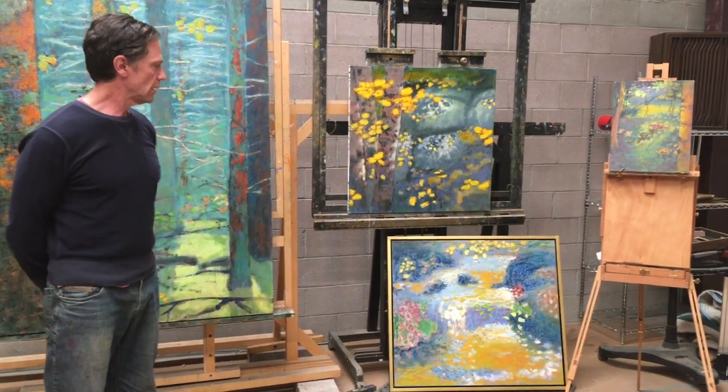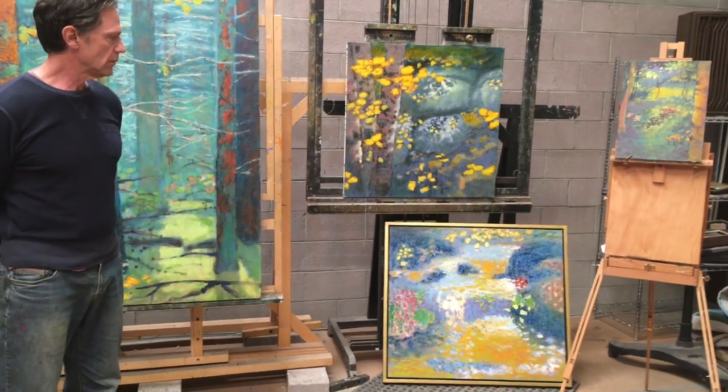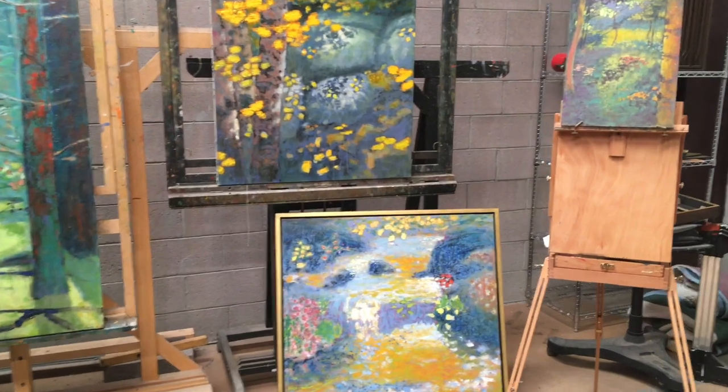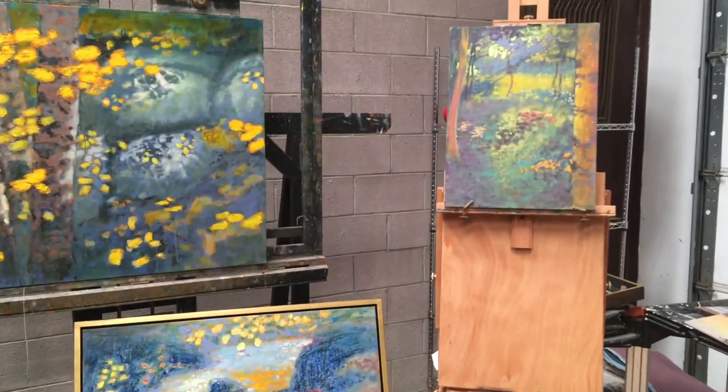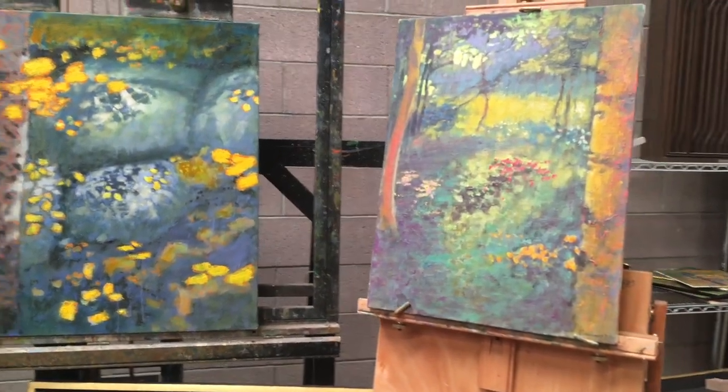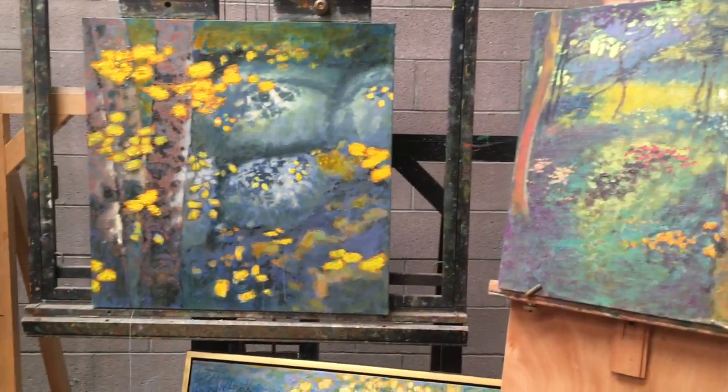And one of a stream just called 'Flow,' and then a small one that I started out on site here in Santa Fe and brought into the studio to give it all the patterns that I like to play with.